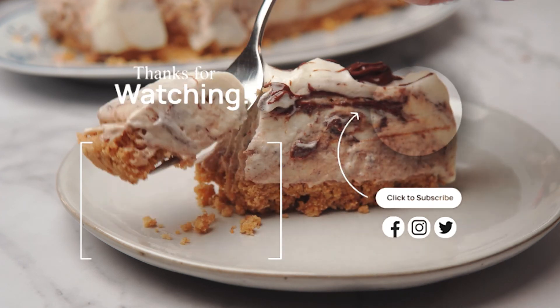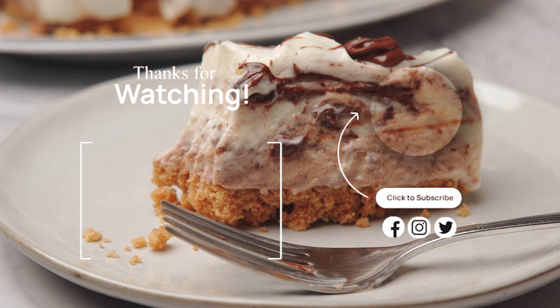I hope you guys loved this video and if you did, hit that like button, make sure to subscribe and I'll see you next time. Bye for now.